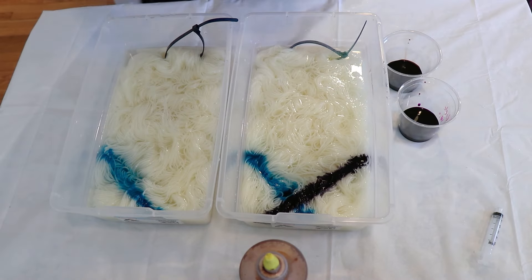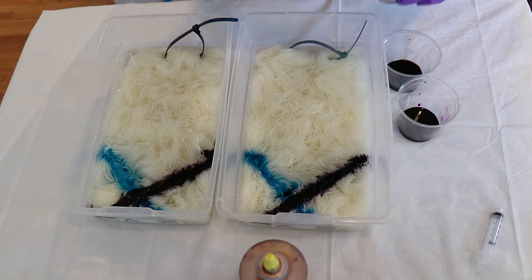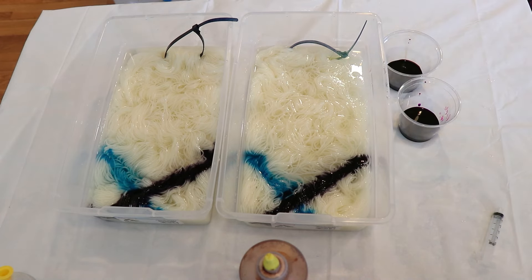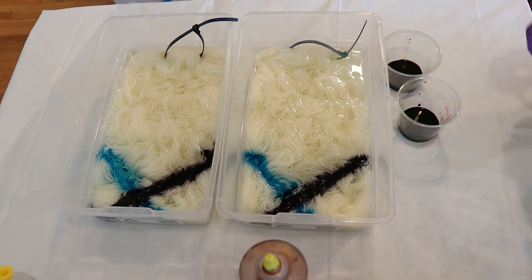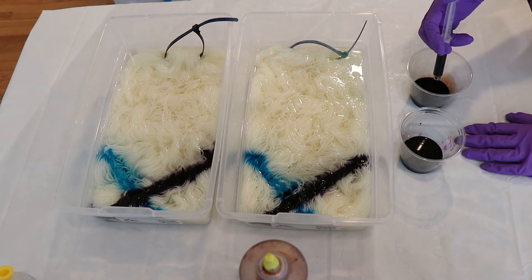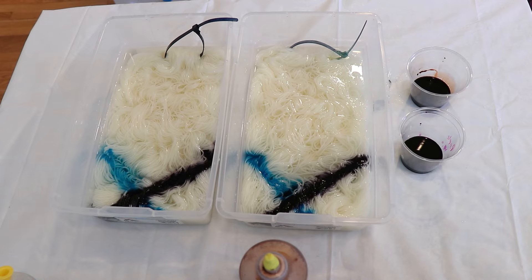I have about one and a half milliliters of the navy left, so I'm going to add about half on one and the other half on the other, doing my best to treat them the same. I can kind of see on the side some color going down. Now for a deep color, let's do our Cabernet — I have a lot more of this dye, so we could do a larger volume. Maybe I'll use a tiny cup and measure out how much we have — about 45 milliliters total, so let's do about 20 milliliters.